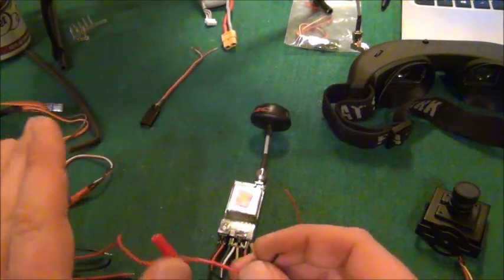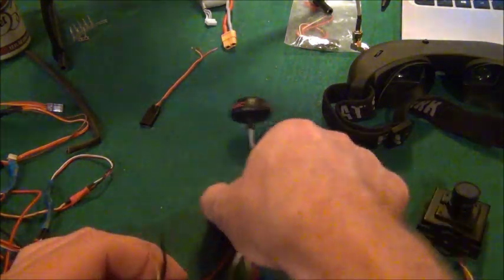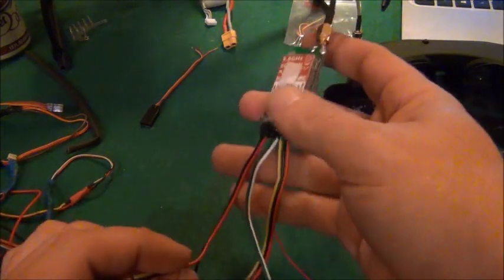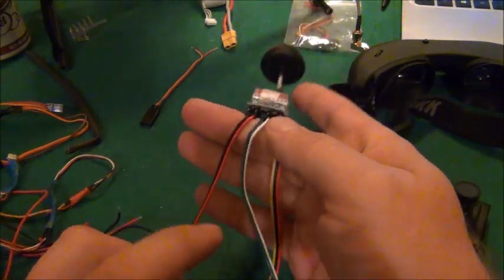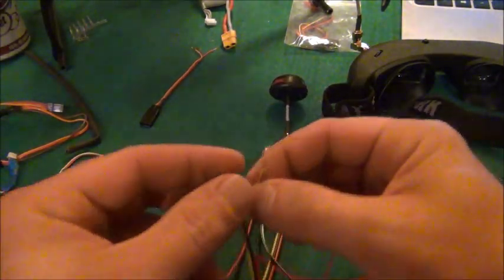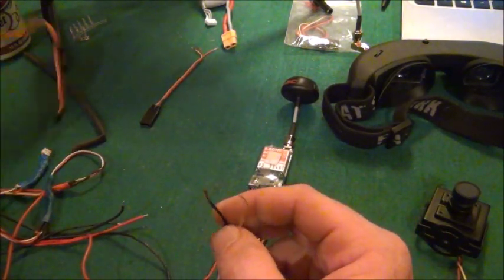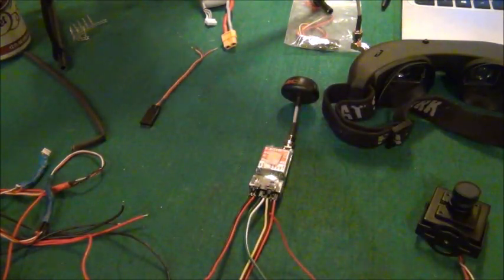I know this is confusing, but the reason I'm doing this is I don't want to use the 5-volt out — I want to use 12 volts for my camera. So I splice what's going into the transmitter and run just the hot wire to my camera. We take the video, the ground, and the hot wire from the power and run them to a servo plug for the video switch.